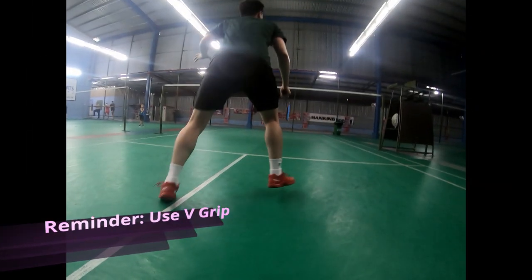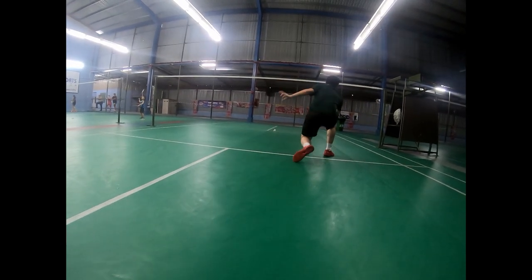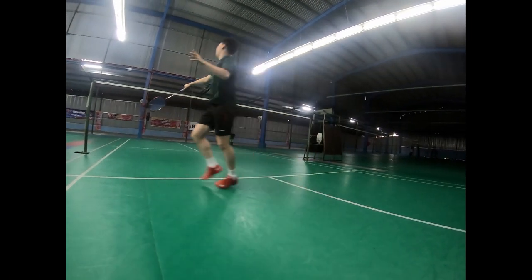Let's talk about how to do the Chassis step. Try to never stand on each other's foot because it will slow down your speed and decrease your stability. Always keep a distance between each foot.